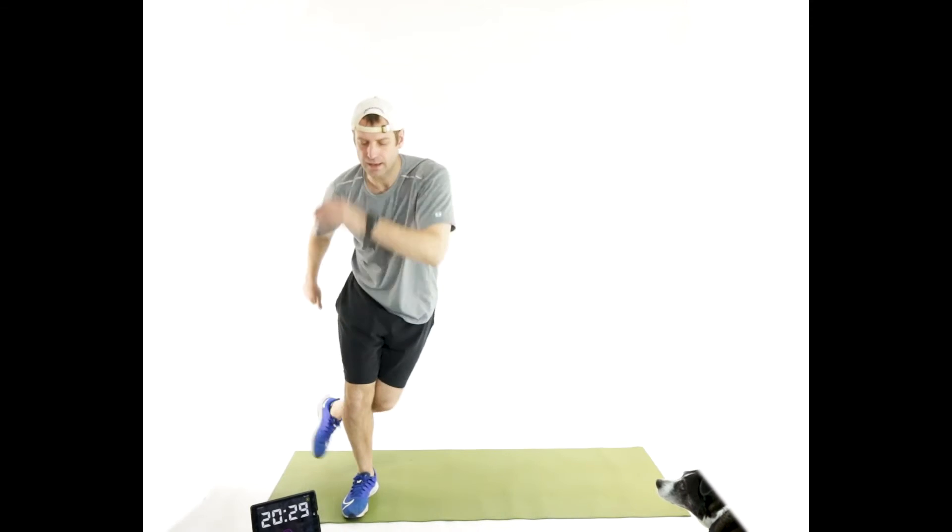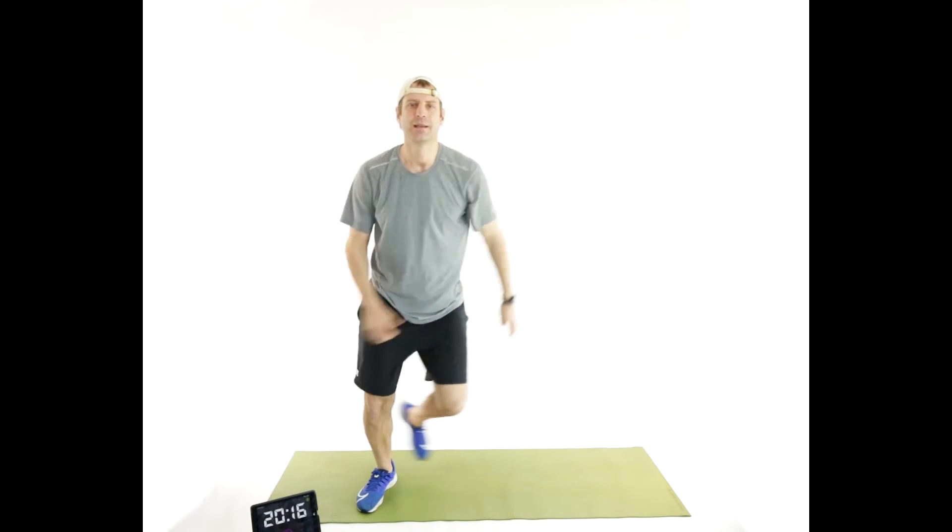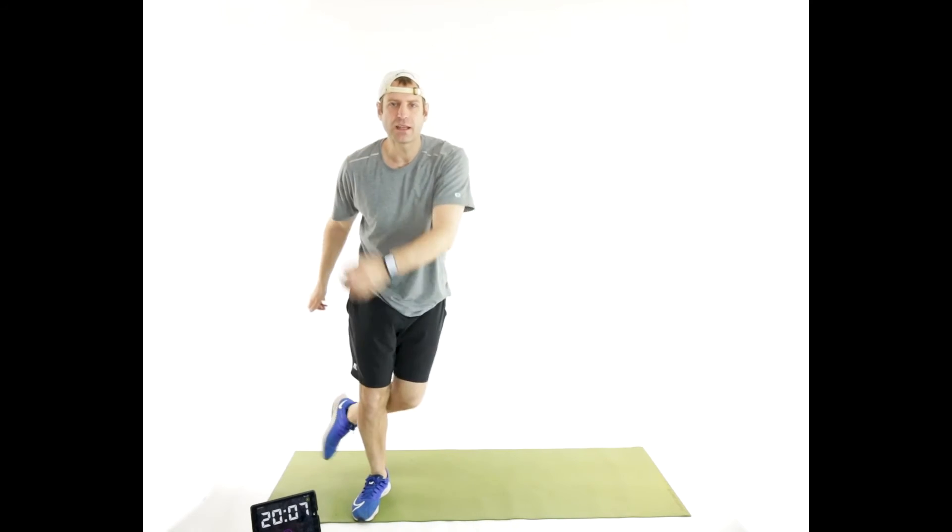And jogging in place. Speed skater — side to side. You can always step, or you can jump. Try to use those arms. Good, light on those feet. Technically if you were a speed skater, hands would be behind — but don't worry about that, you're overthinking it.